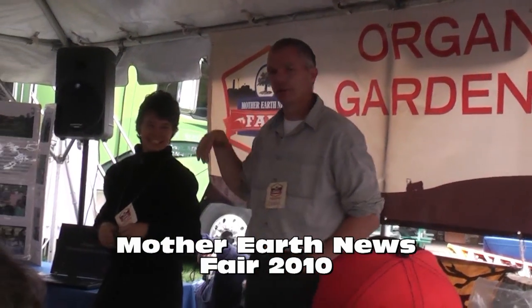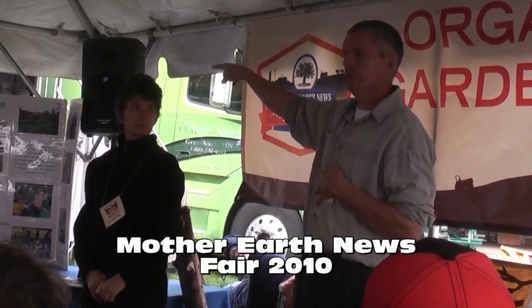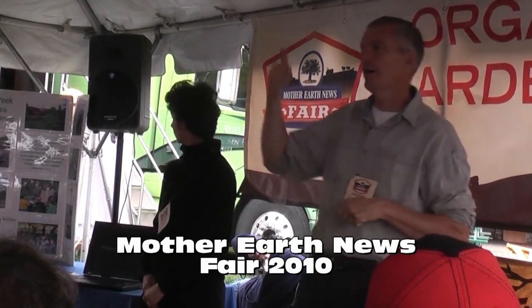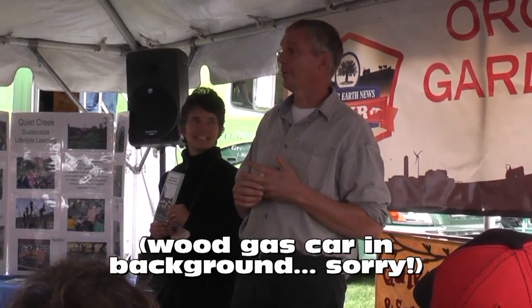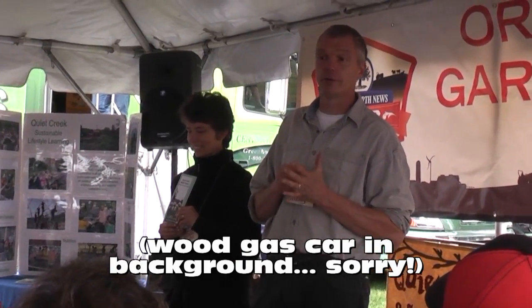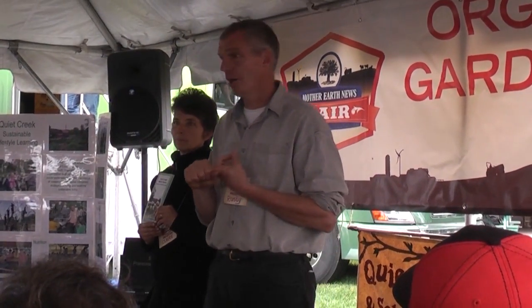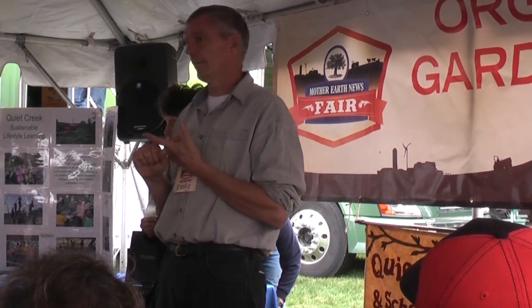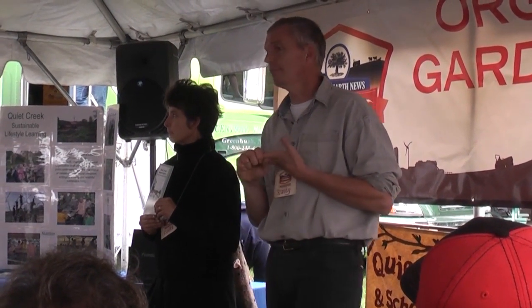Clare and I are stewards of Pye Creek Ear Farm and School Country Living in western Pennsylvania, about two hours north of here in Bookville. Shiitakes are not only good to eat, but they're also very good medicinal mushrooms. They are known to lower cholesterol, they have anti-tumor properties, and they're very high in vitamin C.